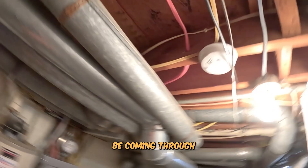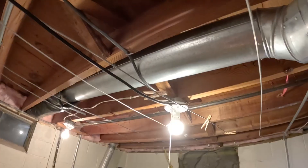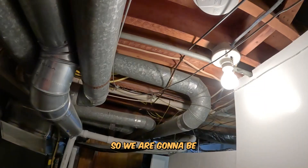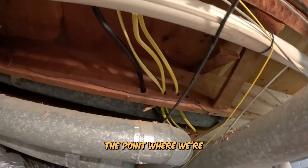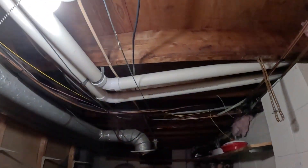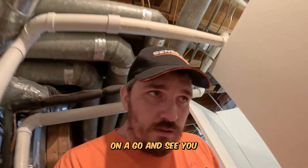All these wires are underneath the truss. We are going to re-drill through and have them go above and into the truss, so they are not hanging underneath. We are going to be fixing all the derelict wiring. As you can see, we're already getting through to the point where we're drilling through the truss, getting all that taken care of. We've also got to get that light fixed. We've got a little bit to do down here, but we are on the go.